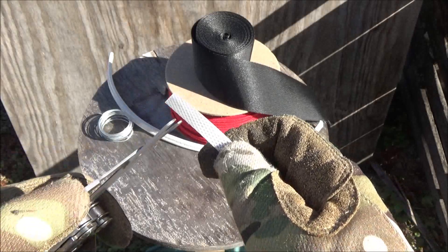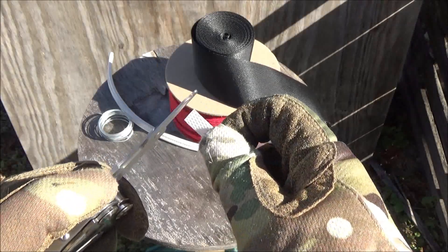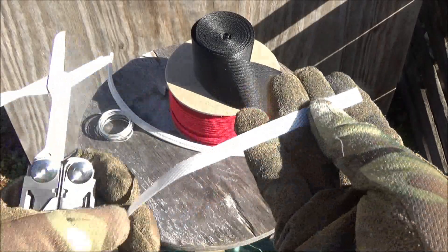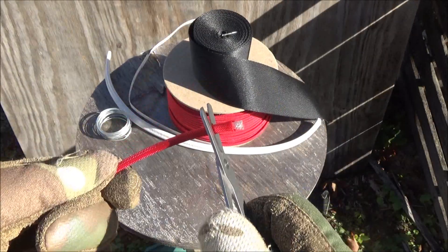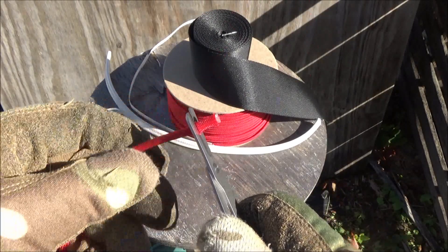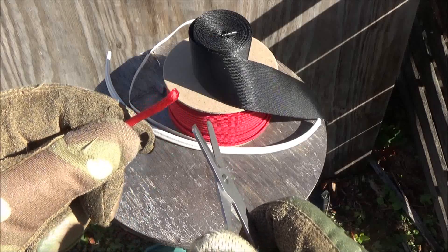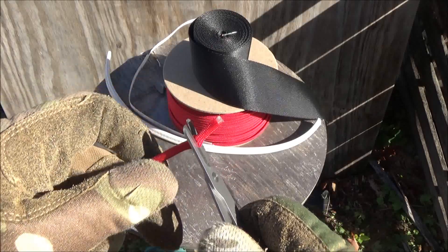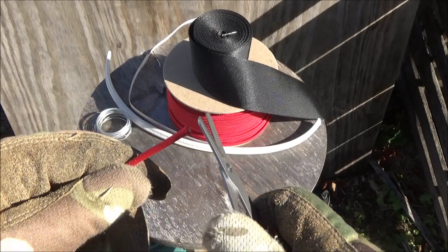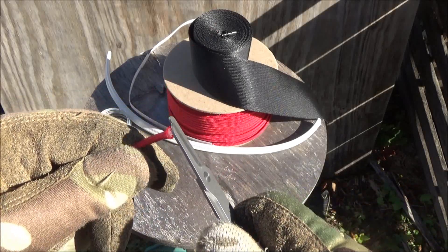Here are the scissors on some plastic bindings. The scissors work very well on the plastic bindings — I was surprised how well they work. Here they are on paracord. I did notice they work a lot better if you cut towards the tips of the scissors, which is the opposite of most scissors that work better towards the pivot.